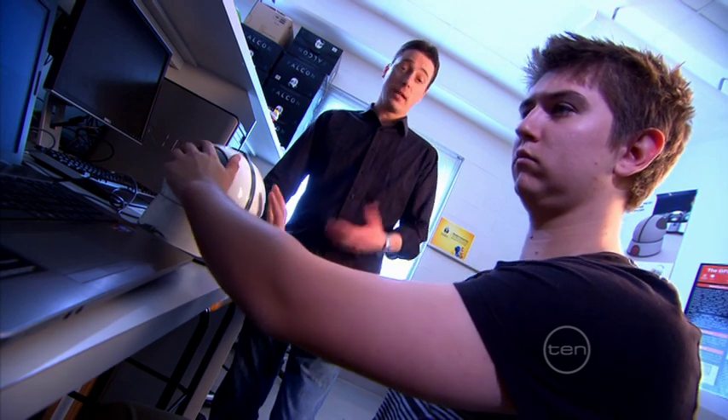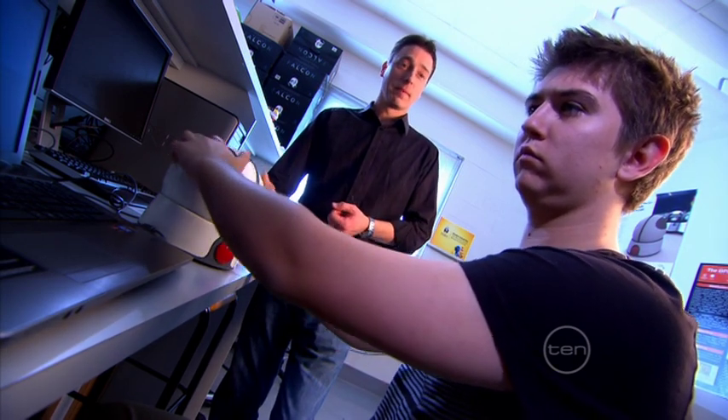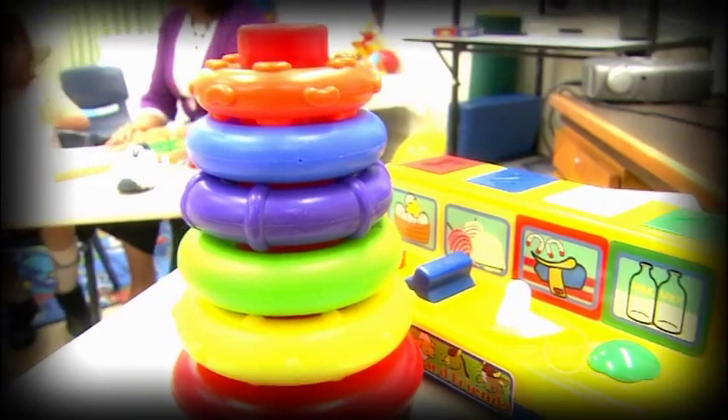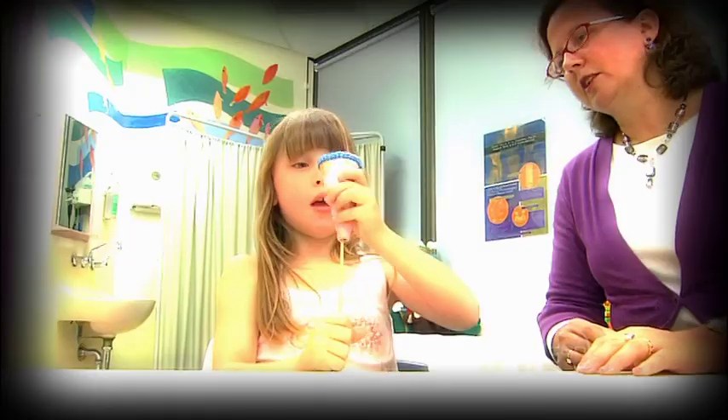Certain common brain conditions like cerebral palsy can make these kinds of movements really difficult. So we wanted to create games and a way to play them to be a lot easier. People with cerebral palsy tend to rely on broad movements and tend to favour one side of their body over the other.